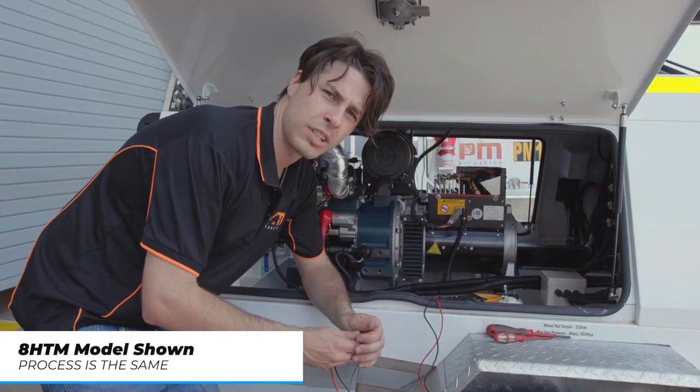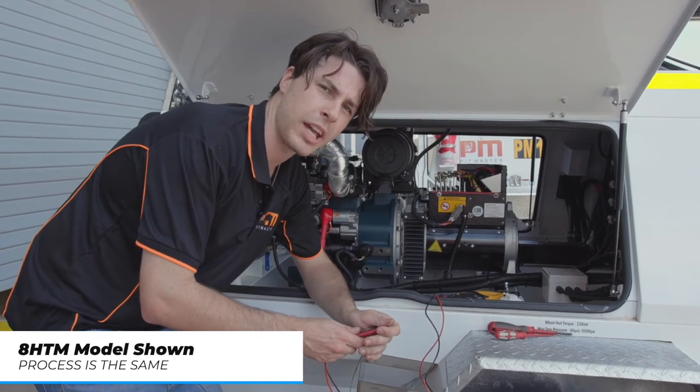While the engine is running, you'll need to measure the voltage output located on these two leads.